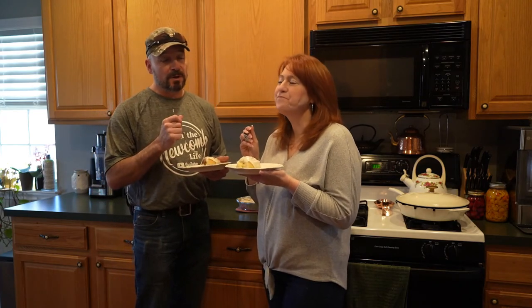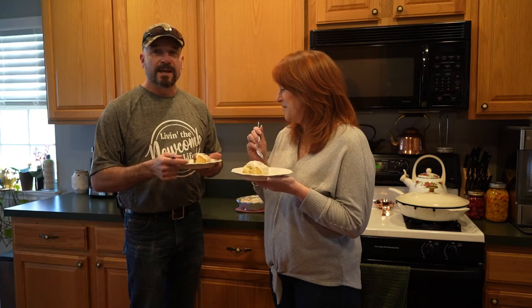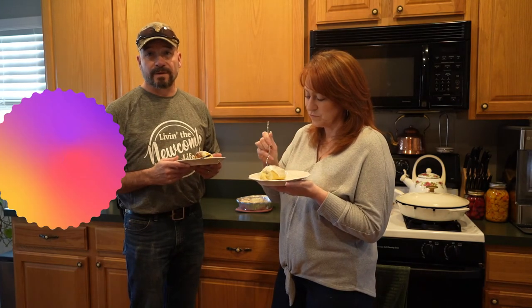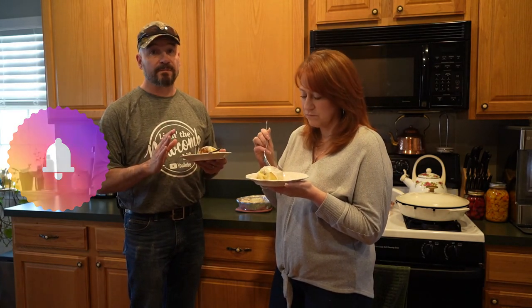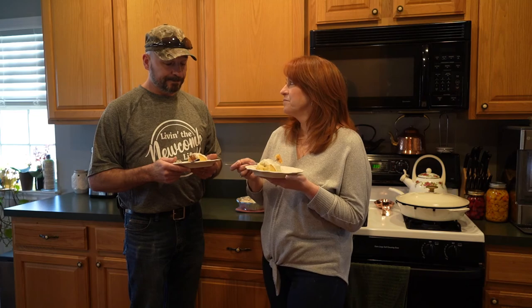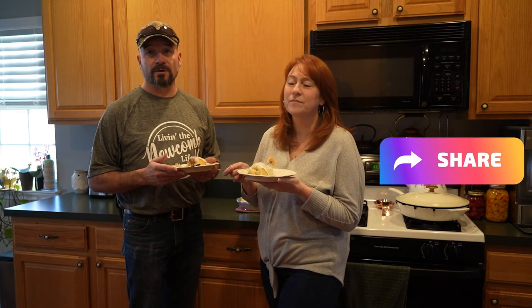I just wanted to give a big shout out to Dawn's best friend Trish for opening up her home and allowing us to share this awesome cinnamon bun recipe with you guys — thank you so much Trish, we greatly appreciate it. If you guys like this video, give it a thumbs up. Don't forget to hit that subscribe button — it's free and it really helps our channel grow. Hit that notification bell to stay up to date on all our upcoming videos. Gardening season is right around the corner and we've got some news about what we're doing in our garden this year. Share our videos on your social media — thanks for watching, see you next time!